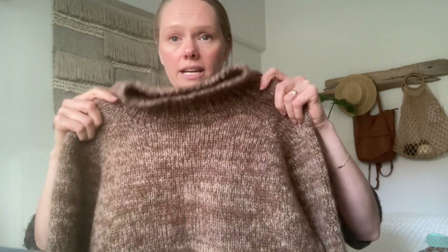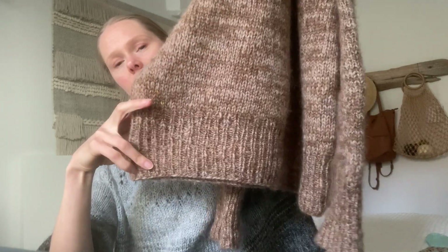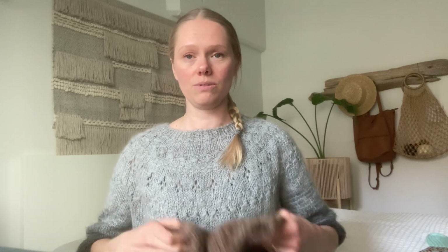It's a basic oversized raglan with options for a tall neck or a short basic neckline, plus nice long ribbing at the sleeve cuffs and at the bottom of the sweater. I saw her testing call and the timeline was right. She didn't require a finished garment — she was just requiring a full sleeve and basically the sweater knit down to the yoke. So I felt I could try that, and thankfully I was able to finish the whole sweater within the test knit time.